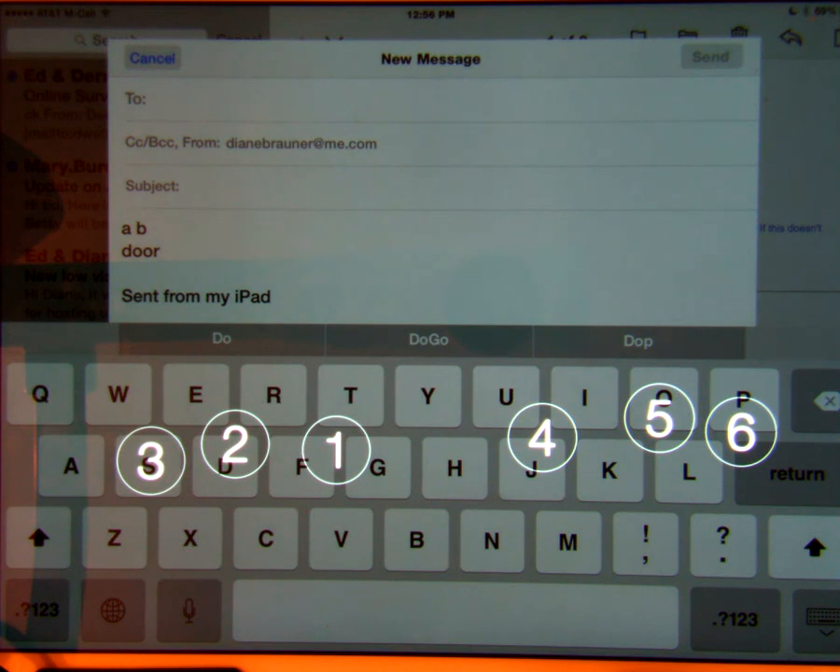It is recommended for best results to turn zoom off when using the Braille screen input. A three finger double tap will activate zoom or the zoom window. To exit the Braille screen input, turn the rotor to another setting.